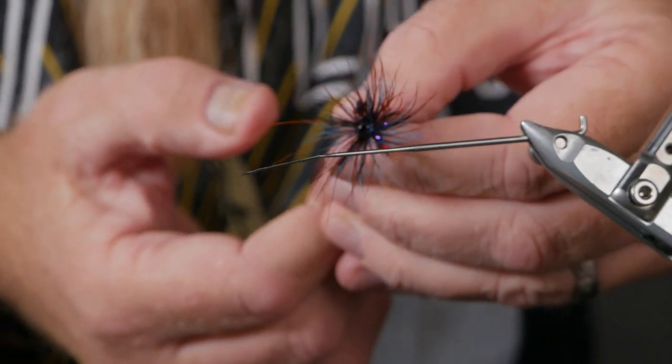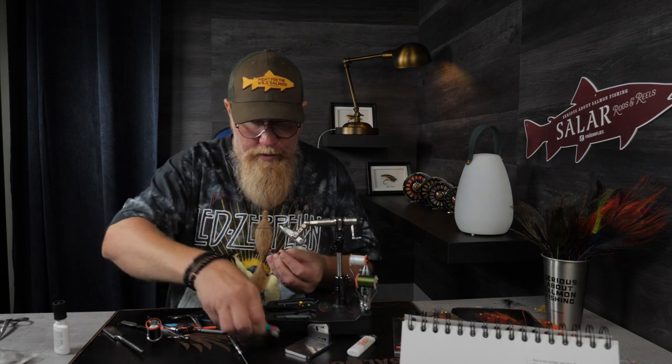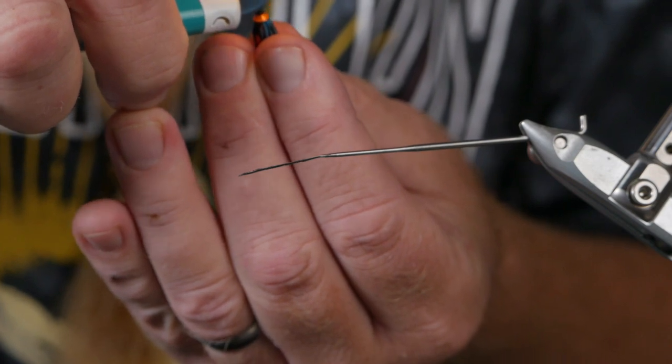Take it out of the vise and check so the colors are spread evenly around the body. I think it looks quite good. This is a pretty fluffy spey fly, but I will tie them much smaller than this also. Then we cut it off, leaving about one and a half to two millimeters.